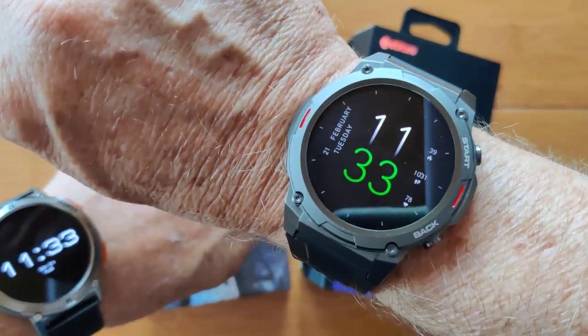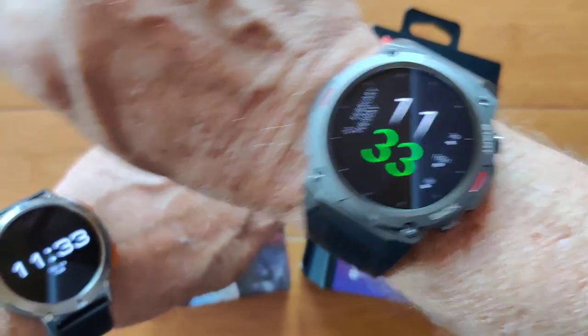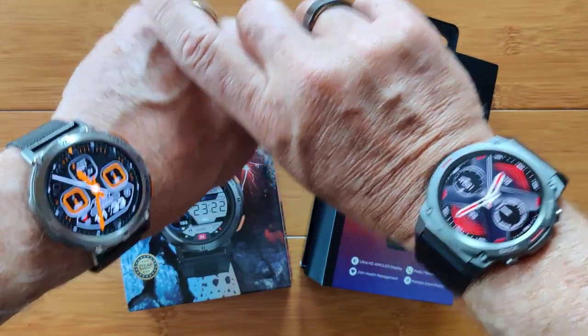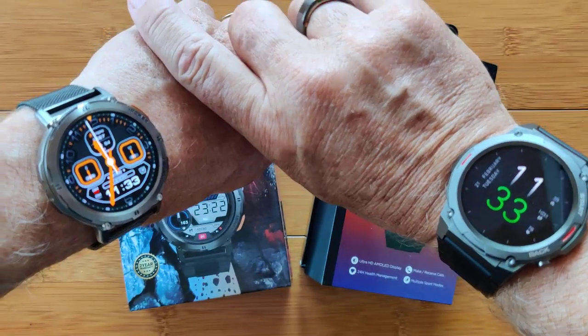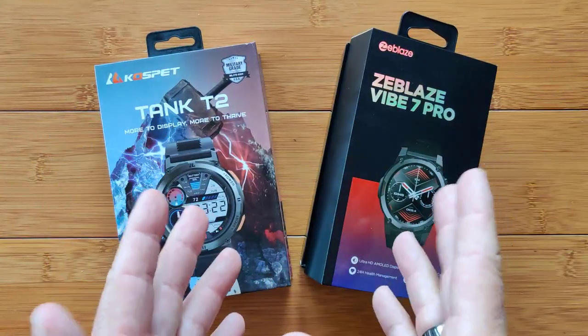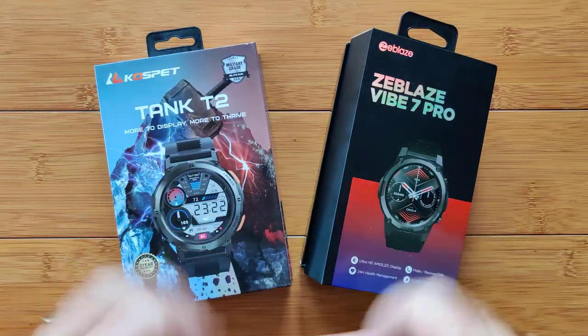This is where they deviate quite a bit from each other. On the Zblaze, you have a lot of other information but it's really small in addition to the time. On the Kospet, you basically have time and date. You can set up whichever watch face you want and it'll come up into that face, then touch it again or let it time out and it'll go back into the ambient display. Those are possible deciding points right off the bat.